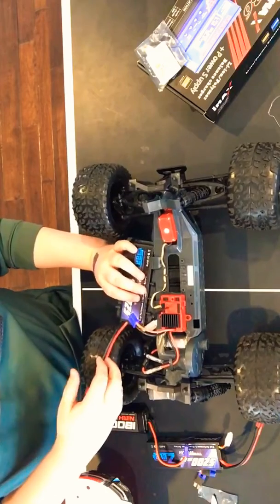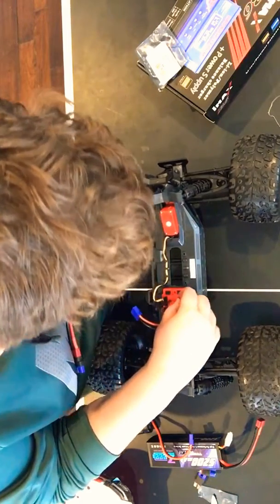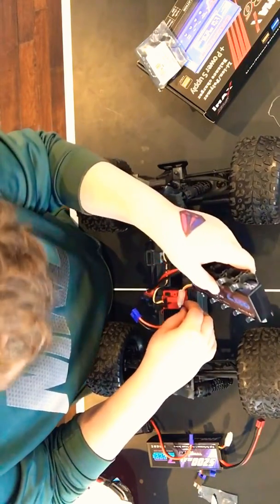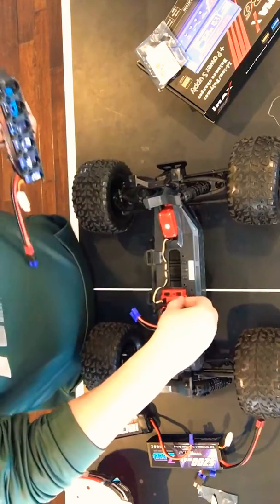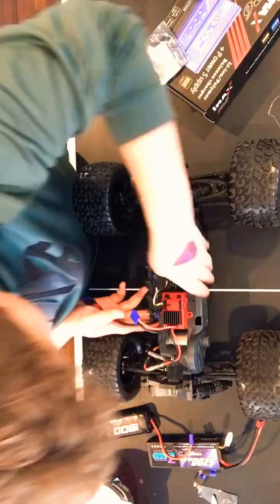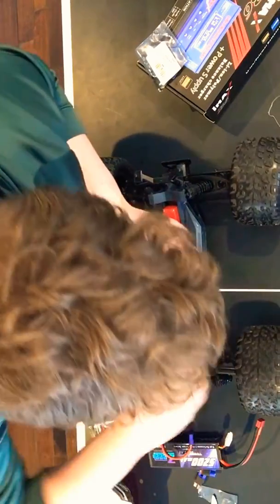I don't know how to do this, guys, because this one right here — that thing is pretty small. It's not where it goes, so we'll just figure out how to get this in. I'll play with it for a bit.